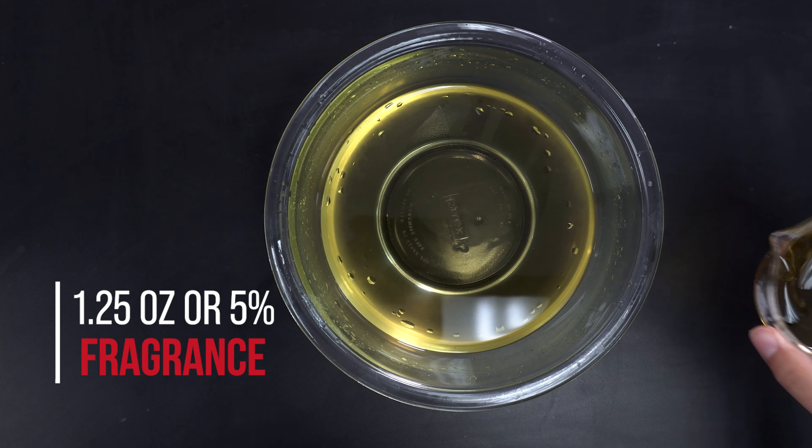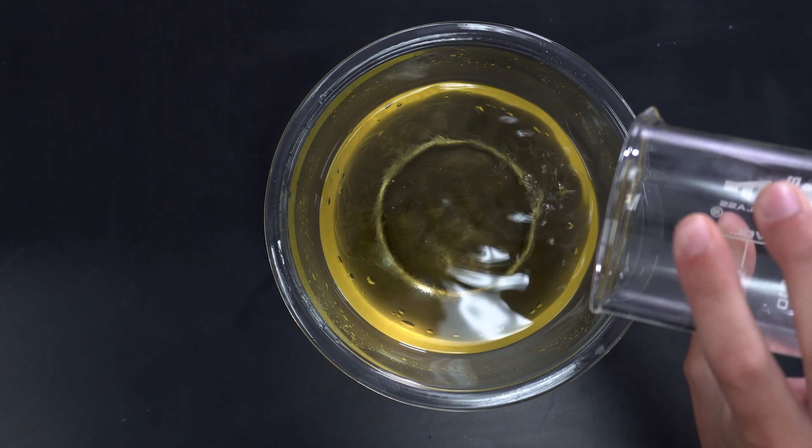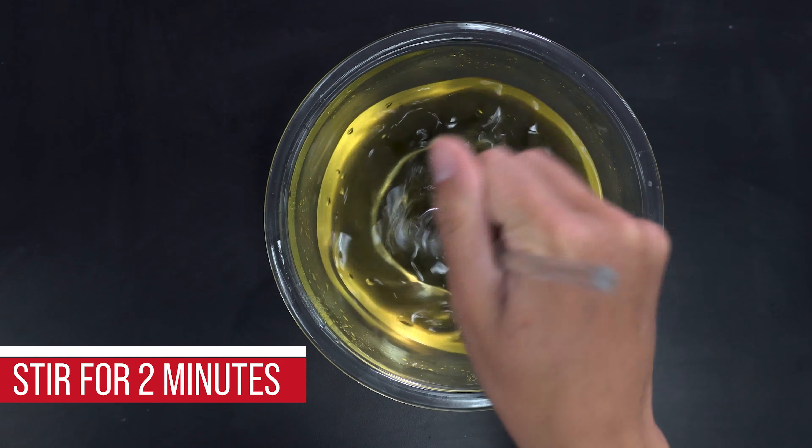Next, pour your fragrance and stir for two minutes. For an upgraded product, you can also add colorant to the mixture.